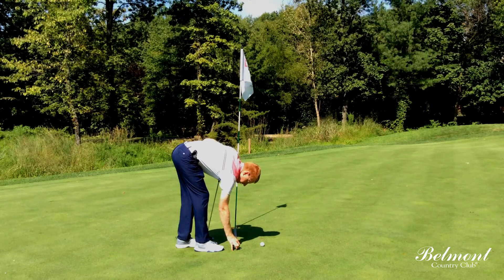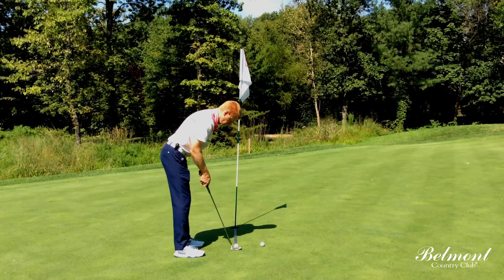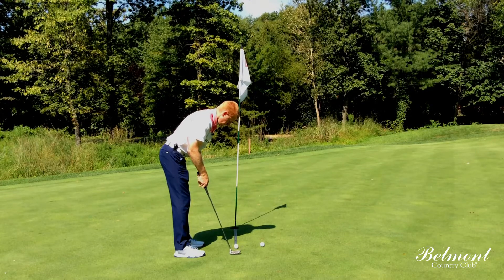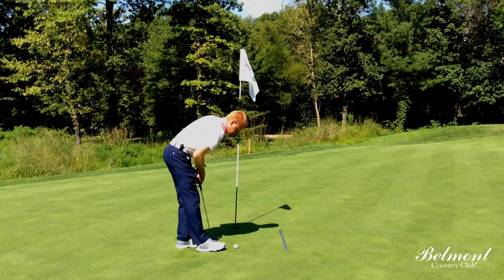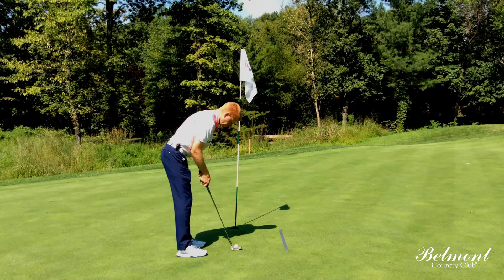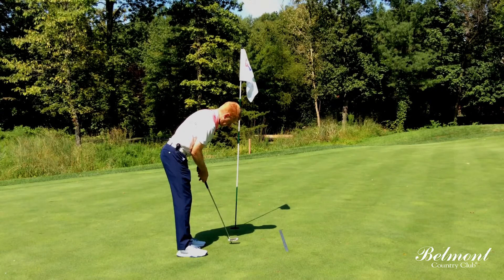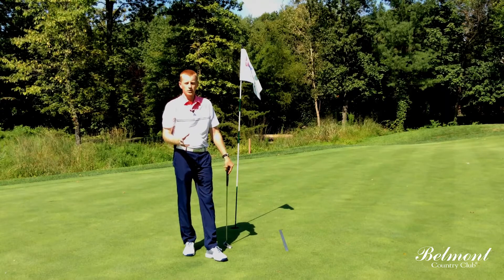Through repetition, the short putts are going to feel easier. And over time, you're going to have much more confidence on your short putts.